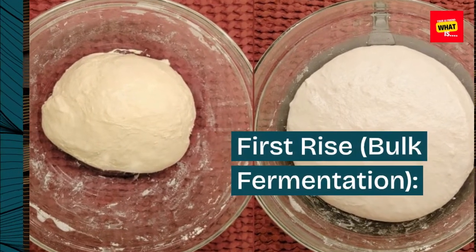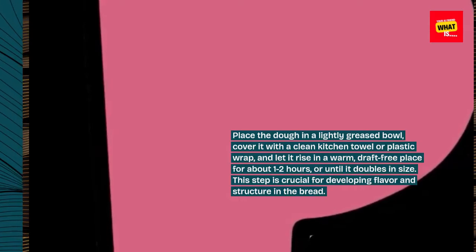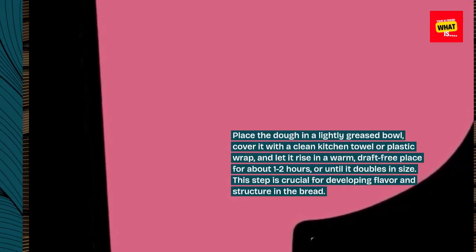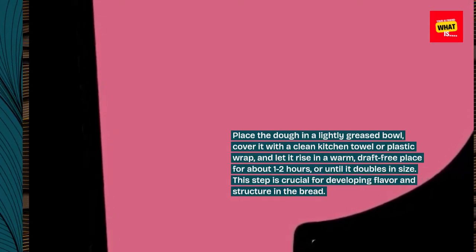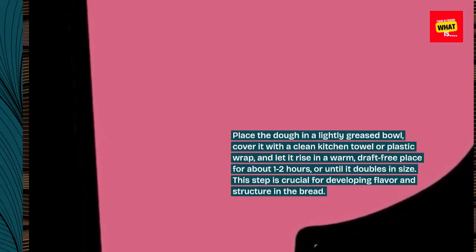First rise — bulk fermentation: Place the dough in a lightly greased bowl, cover it with a clean kitchen towel or plastic wrap, and let it rise in a warm, draft-free place for about 1 to 2 hours, or until it doubles in size. This step is crucial for developing flavor and structure in the bread.